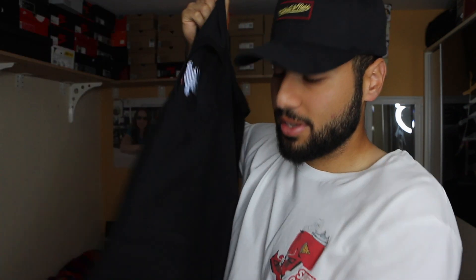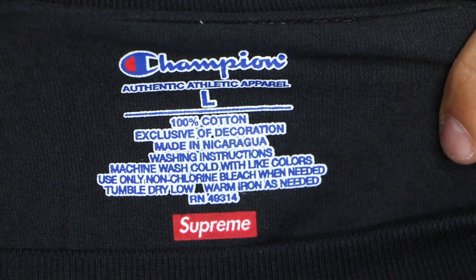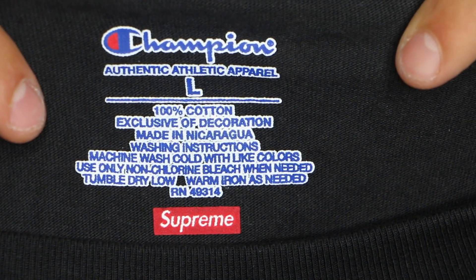On the back we get nothing, and on the shoulder you get the Champion logo. The size tag is just a print — there's no actual tag. As for the fit, I'm 185 centimeters and around 90 kilograms and I took size L, so it's definitely Supreme sizing and not Champion. It fits perfect, just like other Supreme tees in L.